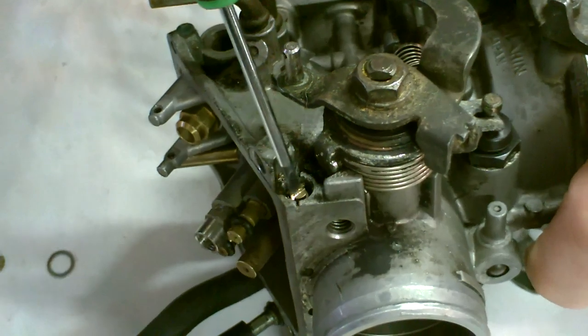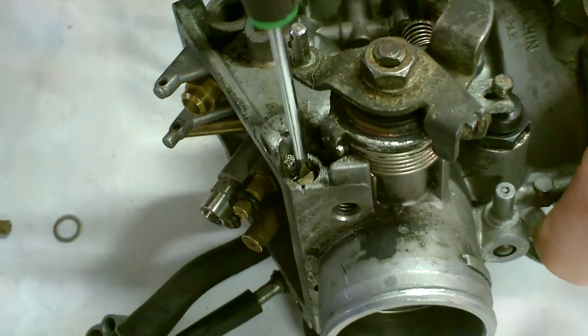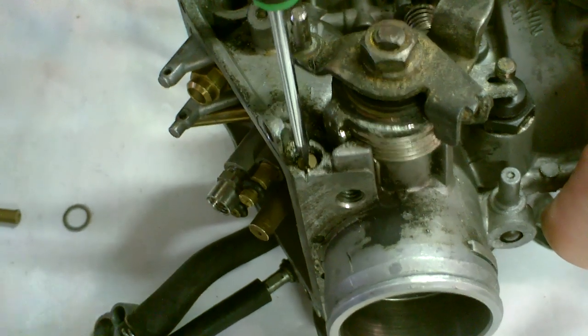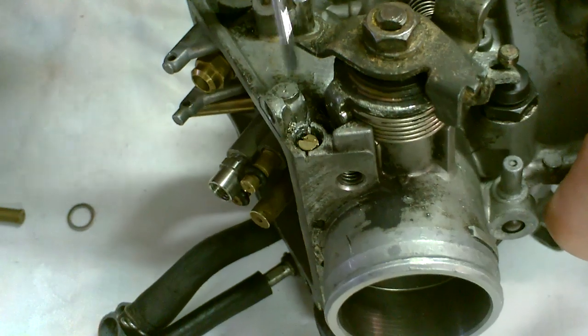For the new adjustment, you need to screw the needle valve to its seated position very very lightly, and then return out two full turns. This is your starting position for your new measurement.